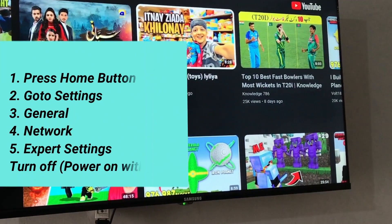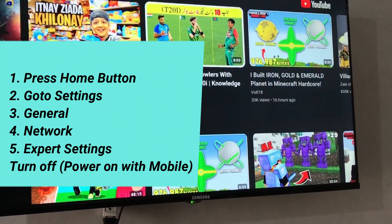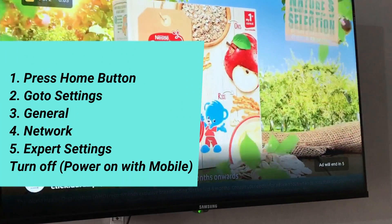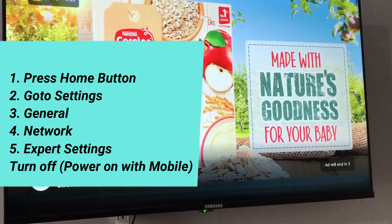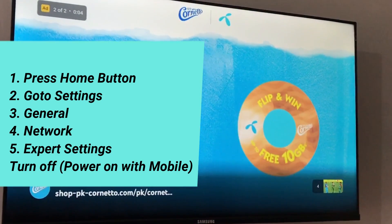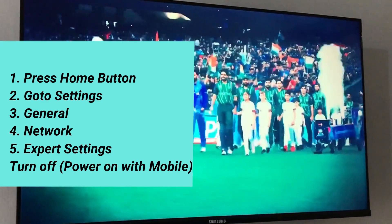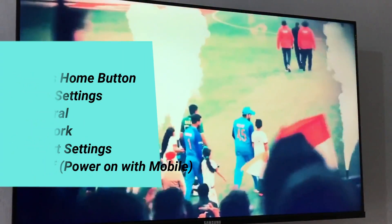To do this, press the Home button, go to Settings, then General, then Network, then Expert Settings. Here you can find the option 'Power on with mobile' — you have to turn this off. So these are the working methods to fix the Samsung TV turning on and off problem.